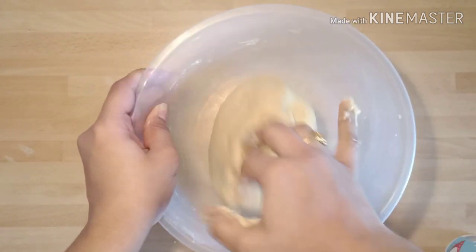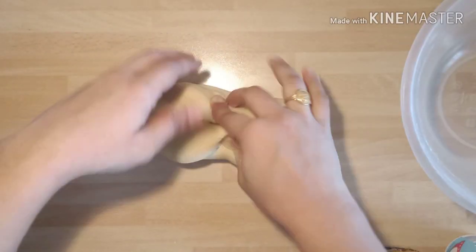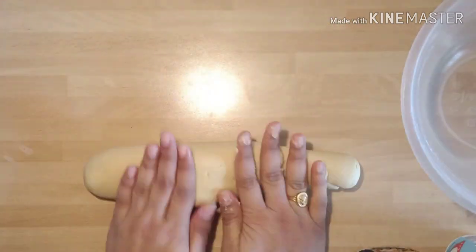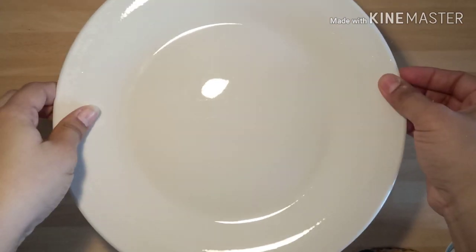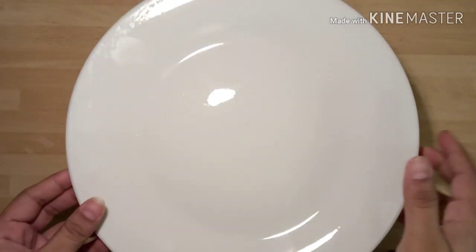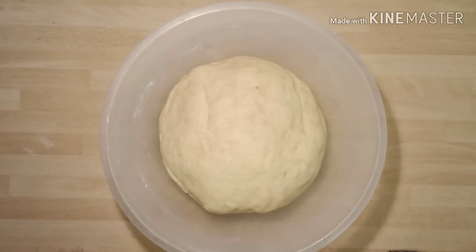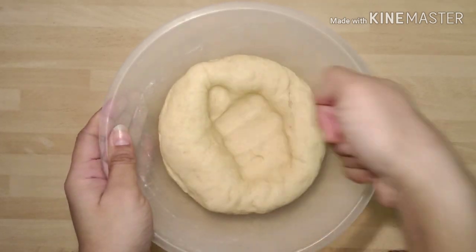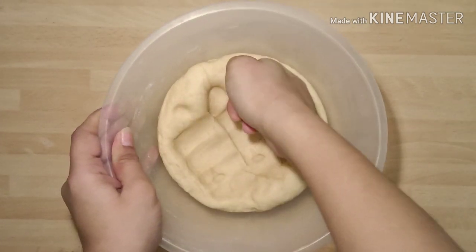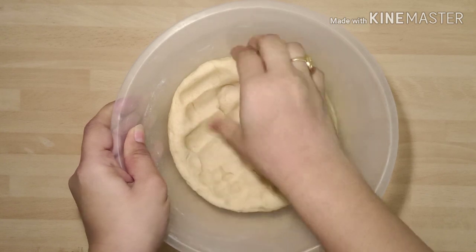Kneading the dough is very important while making doughnuts. We'll have to knead it for about 10 minutes to make it a soft dough. Place it back in the mixing bowl, close it with a lid and let it rest for around 2 hours. After 2 hours, the dough is almost doubled and looks very fluffy — this is perfect for the doughnuts.